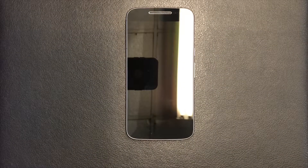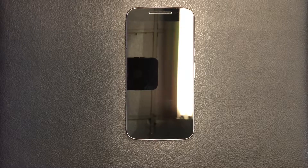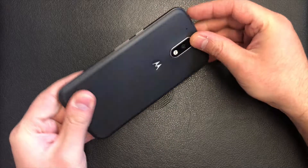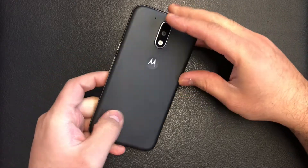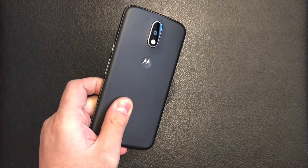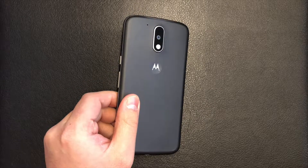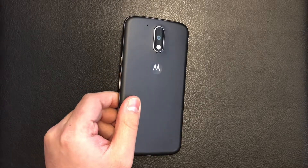Hello guys, welcome to my channel. Today I'm going to be giving you a step-by-step tutorial on how to factory reset your Motorola G4. This is the unlocked version and the model number on this device is Motorola XT1625.